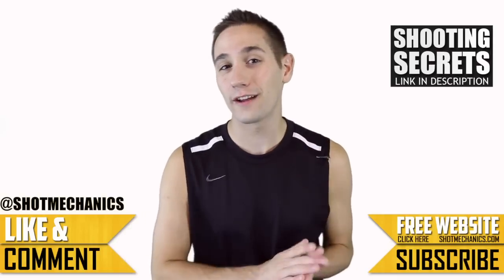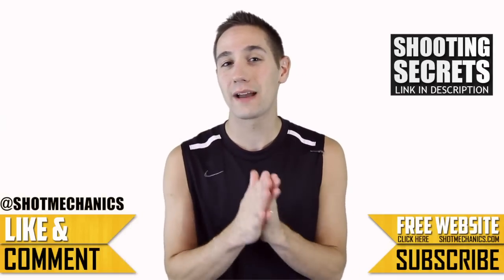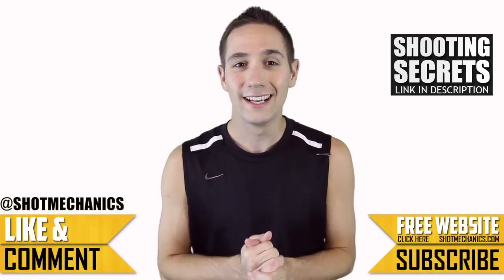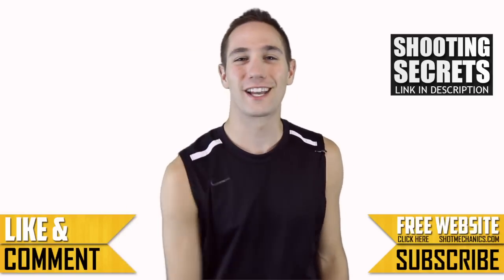Also don't forget to check out our top three favorite shooting secrets that you can add to your game — tips just like this that will probably dramatically increase your percentage overnight. I'll see you Monday for our drill of the week. Thanks for watching guys.